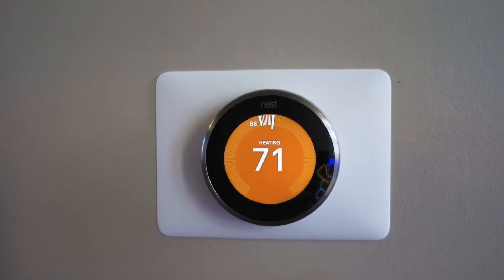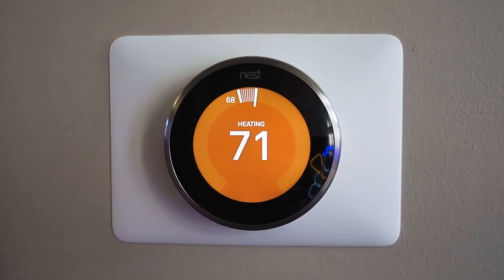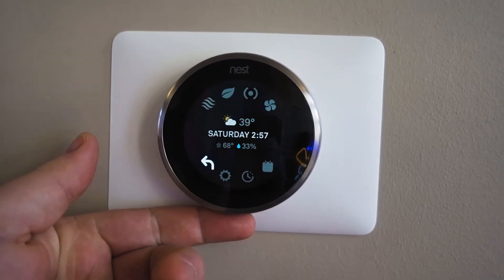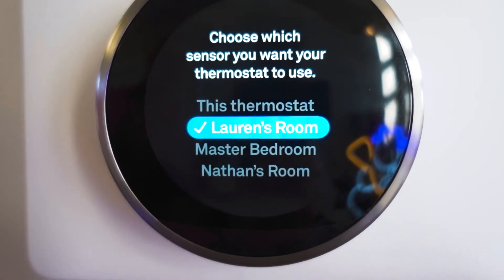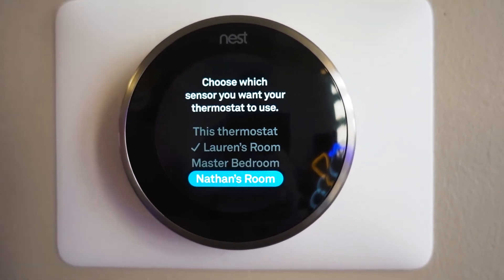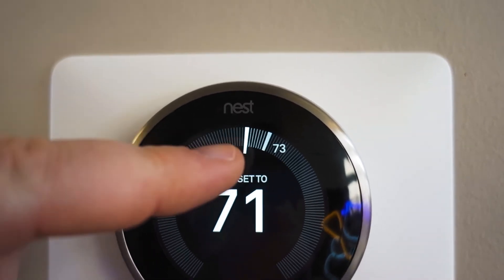Now let's hop back over to the Nest to show you what these sensors actually do. If you go up to Active Sensor at the top, you'll see all the ones we just set up — Lauren Drew, Master Bedroom, and Nathan Drew. Whichever one you select, say Nathan Drew, currently it's 73 in Nathan Drew. Basically, if you sleep upstairs and no one's downstairs, you set one of the temperature sensors up in your room and it'll keep the whole house at that temperature in your room. So if you set it to 71 upstairs, it'll stay 71 upstairs. Now that might mean other areas are hotter or cooler, but it's all based on where you are in the house — that's sort of what the whole Nest thing does.